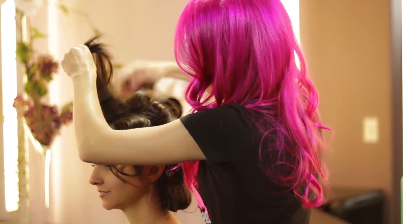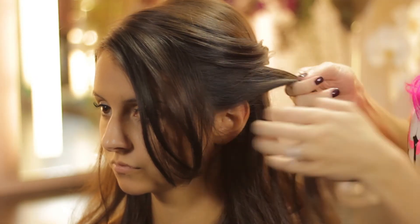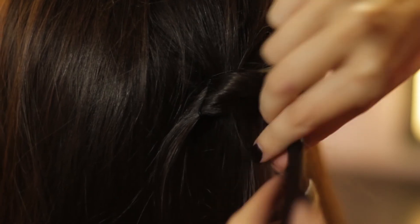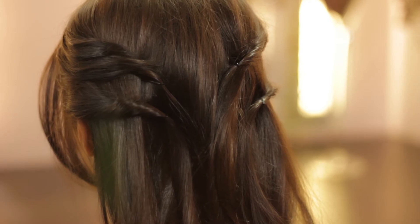We teased the top and the crown area to give her some volume, and then we loosely pulled some from the front to the back, twisted it as we pulled it back, and then pinned it by putting the bobby pin not at a perpendicular angle to the twist but straight into it, so that the only part of the bobby pin you see is the very end of it sticking out.